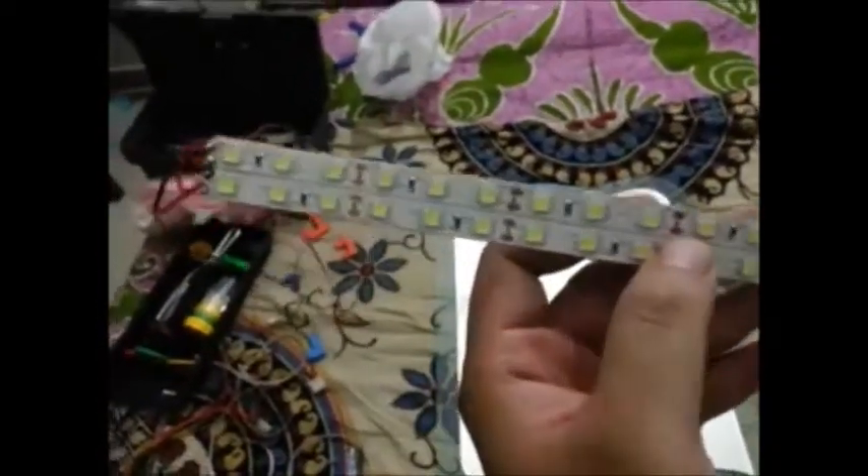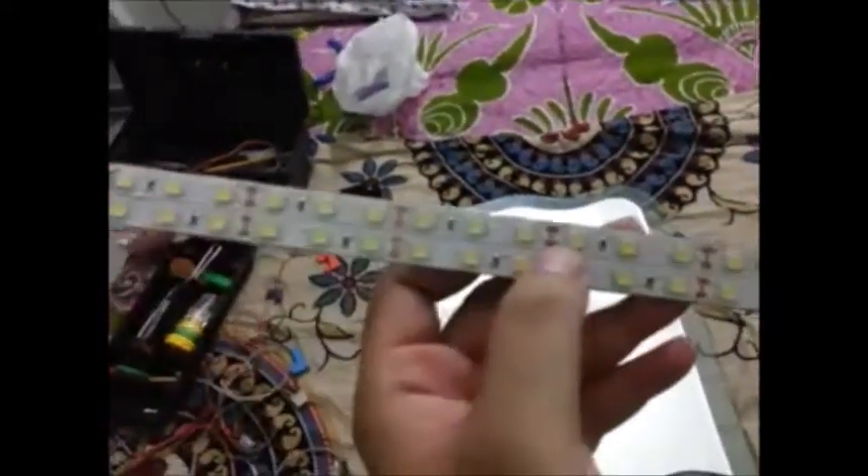So these are basically strips. You can get them in any electronic shop. Of course I am doing this on a bed so that it is easier to handle the mirror. This is a regular LED strip. It runs on 12 volts. I have taken two strips and just pasted them along on a piece of cardboard. This is about half a meter.